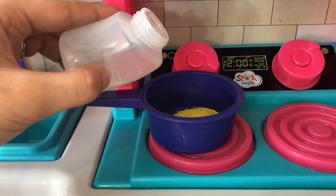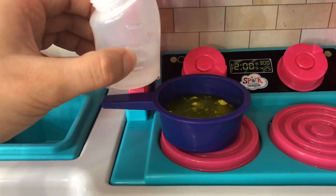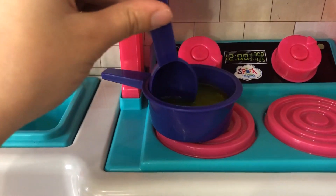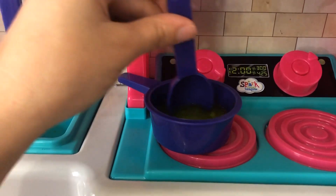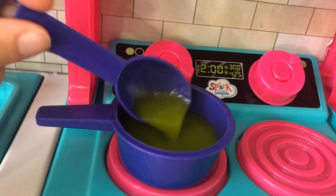Next up, let's pour the water in here. That should be enough, hopefully. Now let's stir it all up and make some really yummy green veggie soup for these girls. Doesn't this look good? I bet they're going to love it.